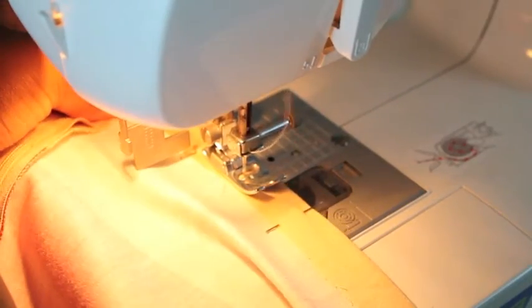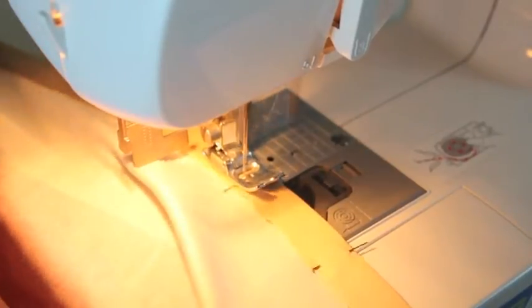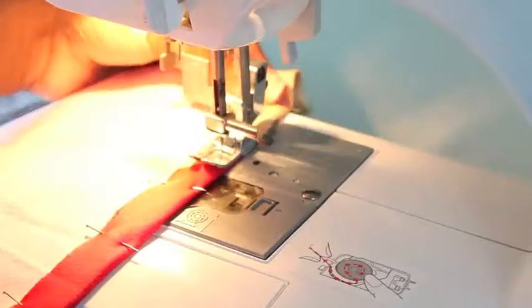Right here I line the fabric up with the presser foot and I'm using that as my guide to sew along the hem of the skirt.